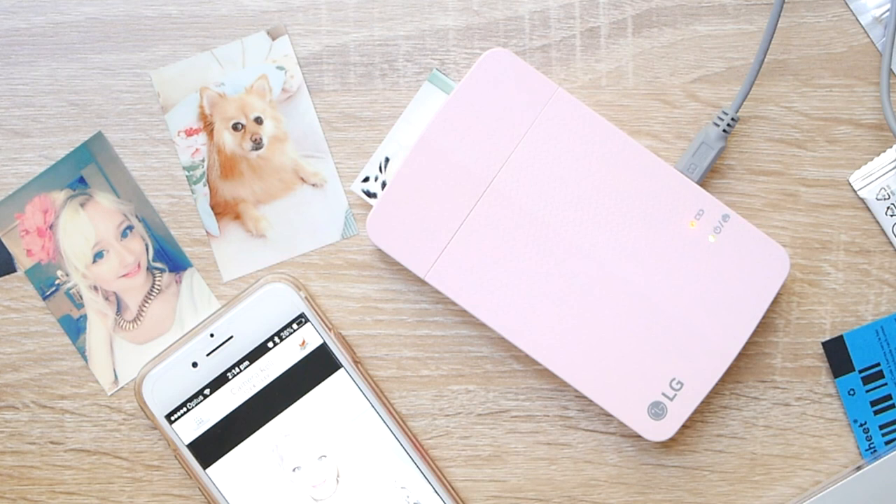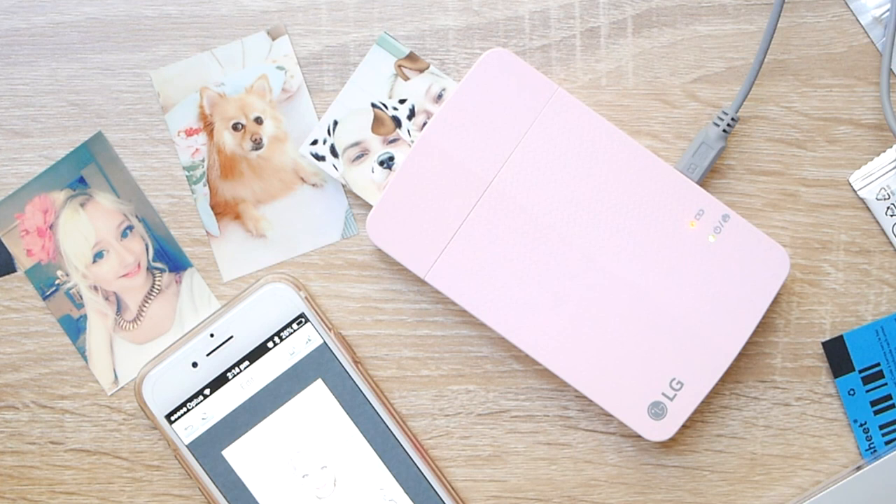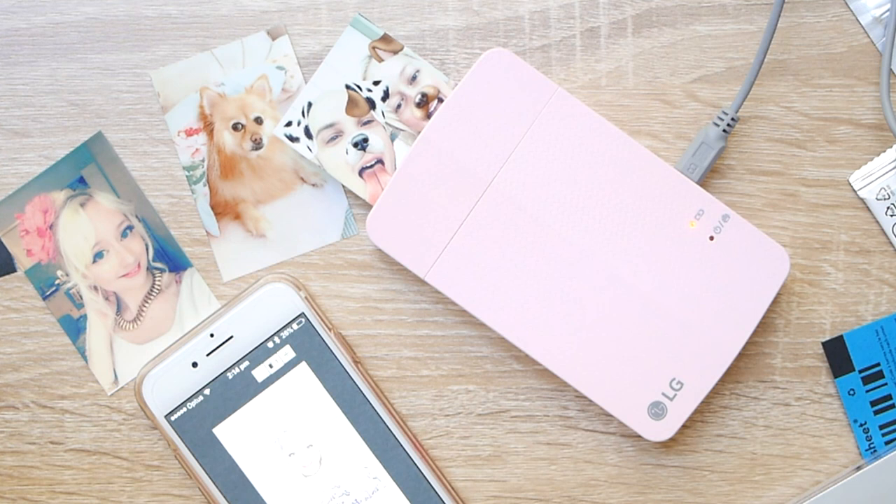I bought mine off eBay and from memory it was around $100 Australian. I ended up being able to get a deal on the paper from Amazon because I was shipping some other things from the US, so when you didn't add on the shipping charges for parcel forwarding services, I ended up getting another 90 or 100 sheets of paper quite cheaply.